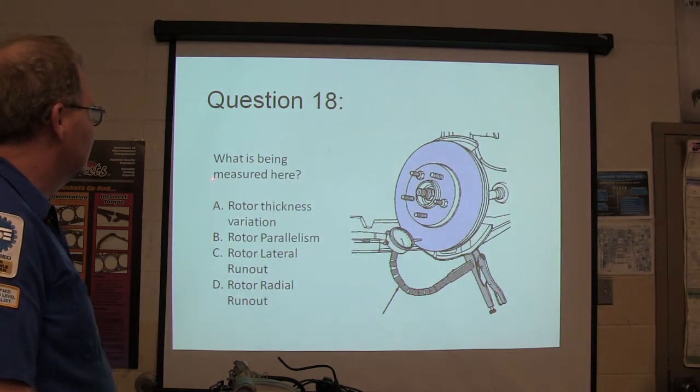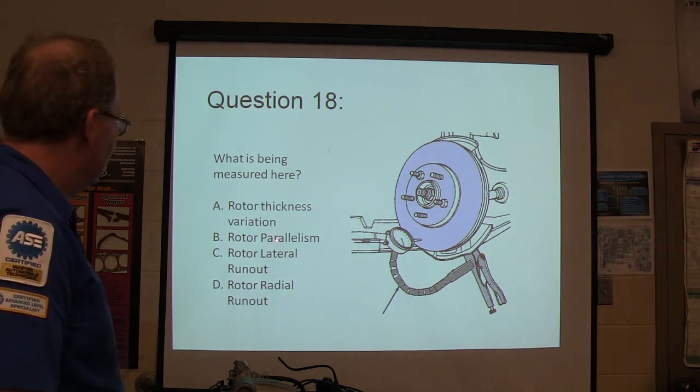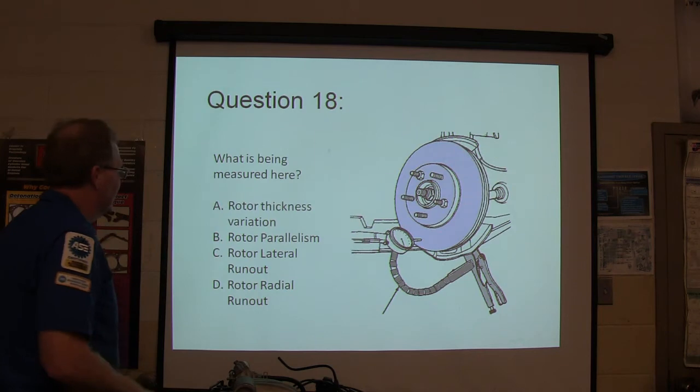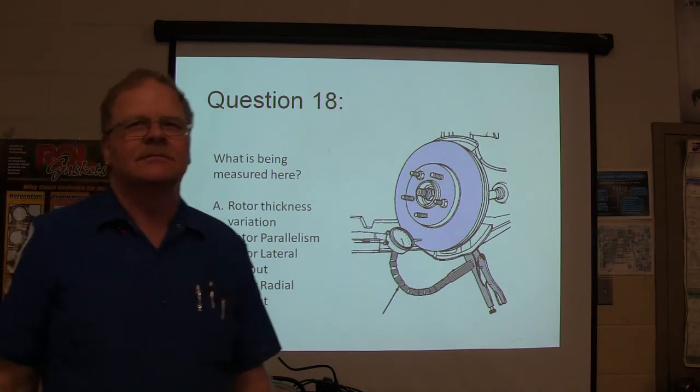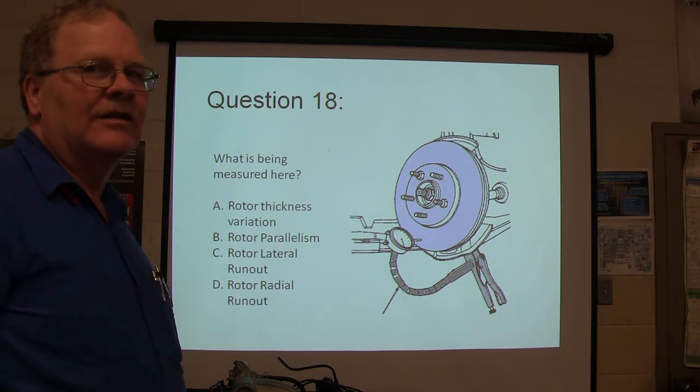What's being measured here? A, rotor thickness; B, rotor parallelism; C, rotor runout; or D, rotor radial runout. You'll see pictures like this on your ASE test, by the way.